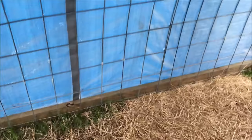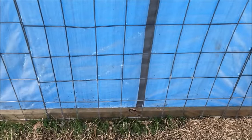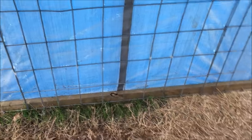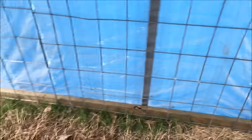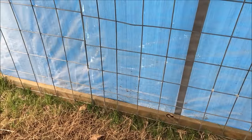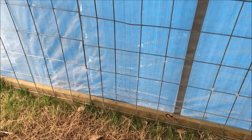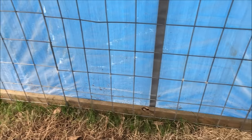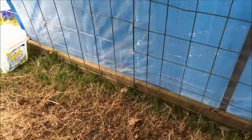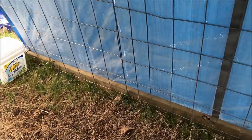I had one of my sheep, a first-time ewe, not accept her lamb at first, and I want to show you what I did to force her to accept the lamb. This was shown to me by a lady I consider a sheep mentor of mine.